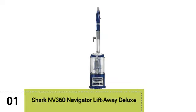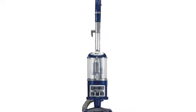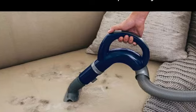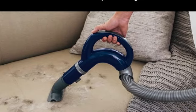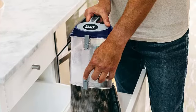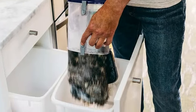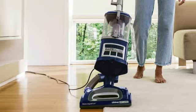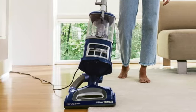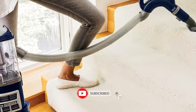Starting off our list is the Shark NV360 Navigator Lift-Away Deluxe Upright Vacuum. The Shark NV360 fits a bevy of useful features into a very reasonably priced vacuum. Strong suction and a whole machine-sealed system with a HEPA filter help keep dust, dirt, and pet hair truly contained. Swivel steering makes this vacuum easy to maneuver, and it has a brush roll shutoff to help clean hard and carpeted floors.